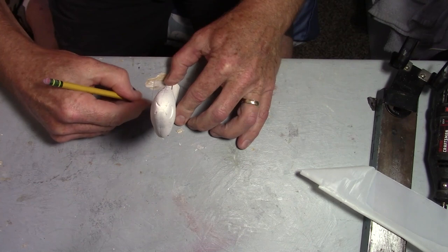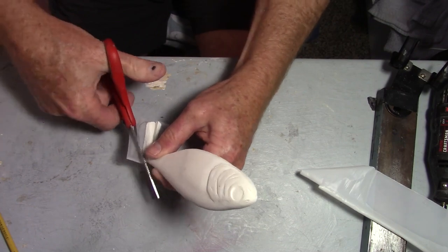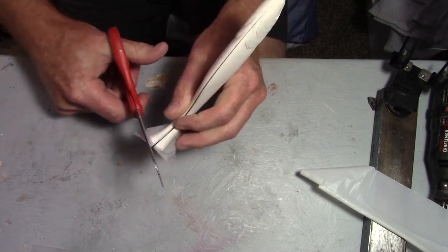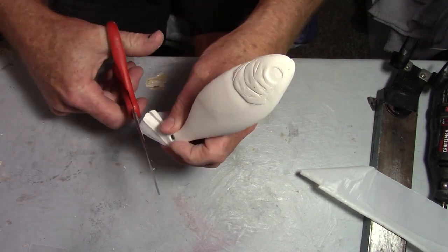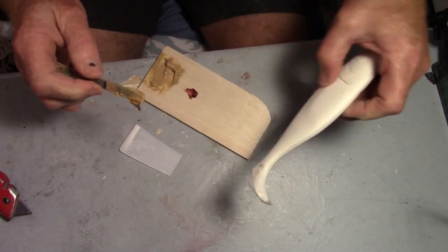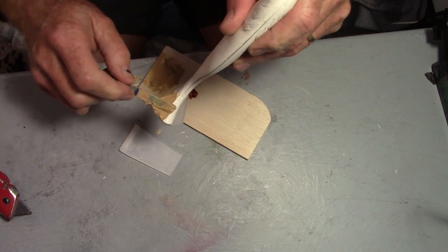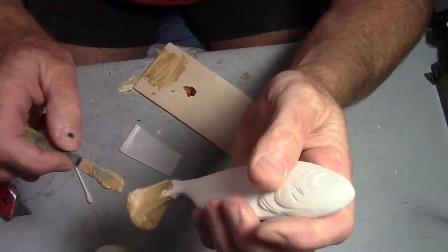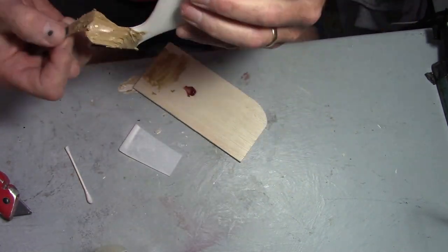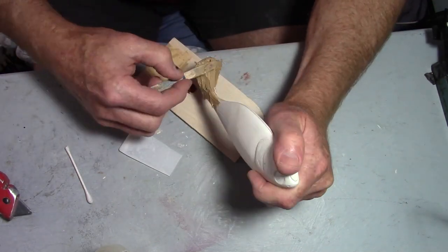As far as choosing the size of this paddle tail, it's really from just feel — studying other baits, looking at the thickness and size, just going with what feels right. If you spend time making lures, you'll pick up on what it takes to get a lure to do what you want. If you're making something like this, I recommend studying paddle tail baits and seeing how big the tail is in proportion to the body. Then just putty him up.